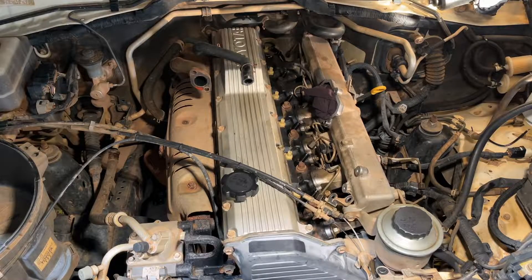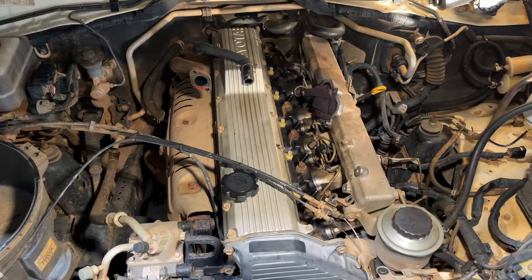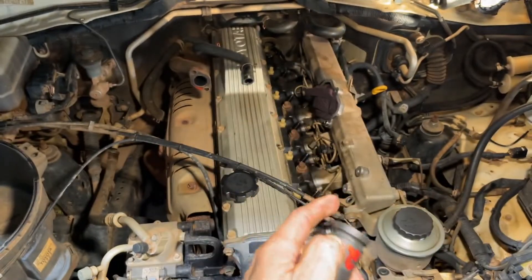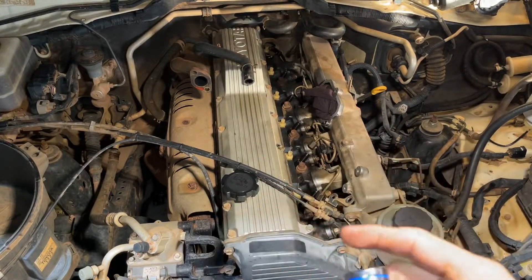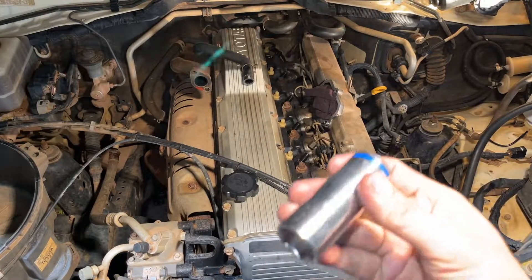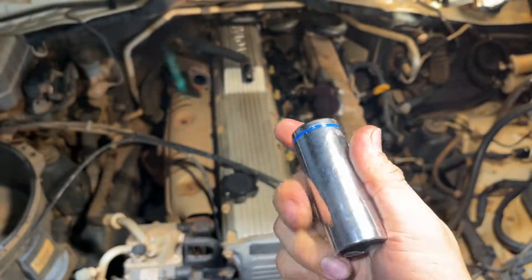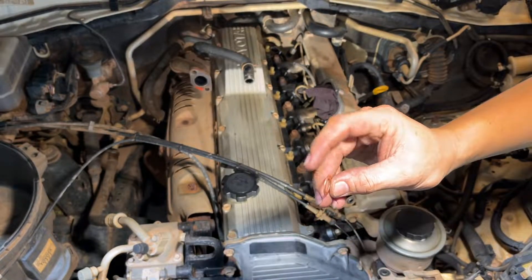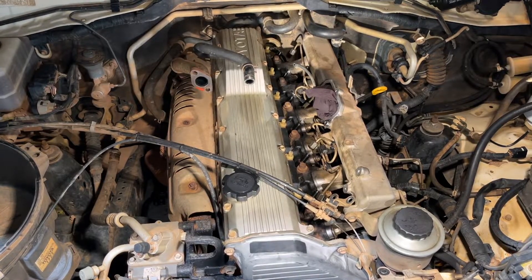Take note: the new injector uses a 22mm socket, while the old one was 21mm. If you're using a 22mm socket, you cannot use a deep impact socket because it's too thick and will hit the surrounding area, preventing you from tightening it. For the new injector with 22mm, use a normal deep socket — not the impact one. Also, remember: put the washer on first before installing the return rail.